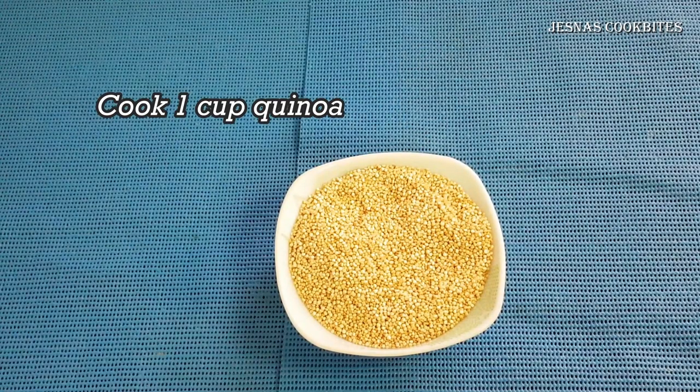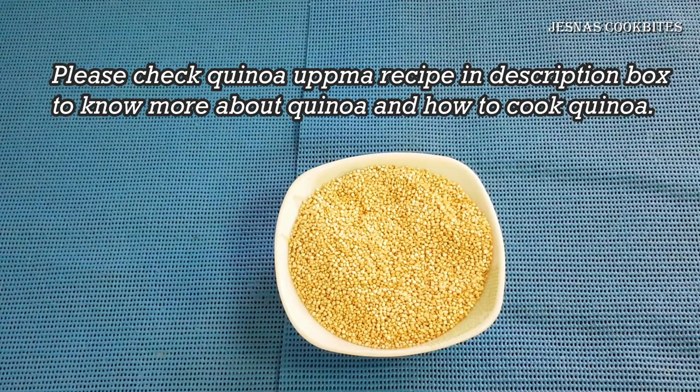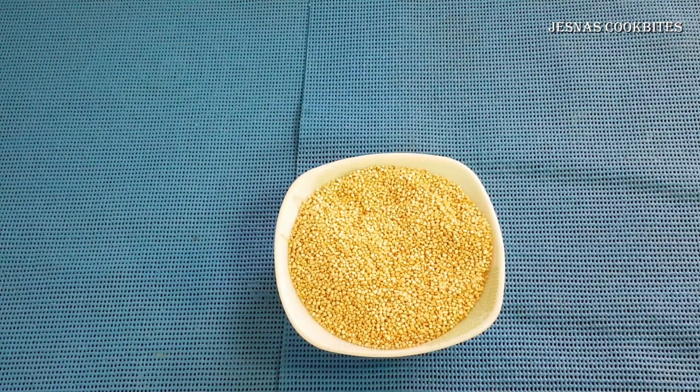I started to blend a green cup of greens. I used to blend a green cup of green. If you don't like it, you can go and use a green cup of green.